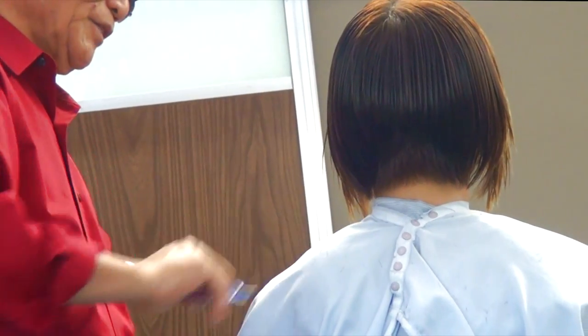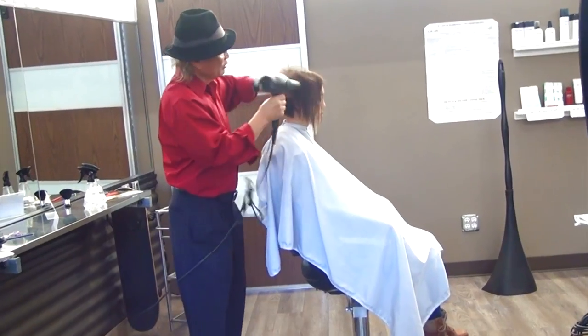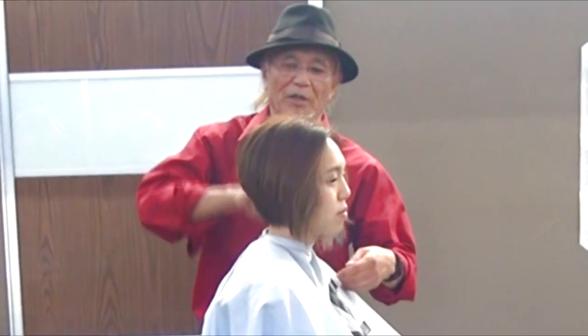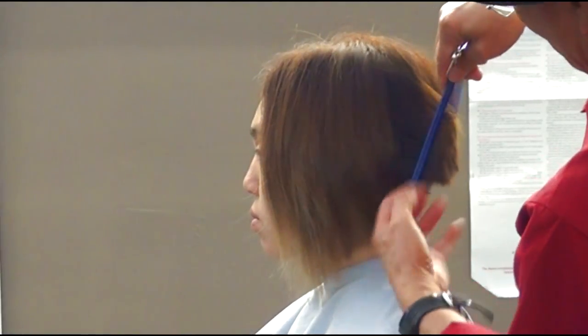Now the primary haircut is done. Just check the haircut — dry the hair only, or brush through to see how the hair behaves.